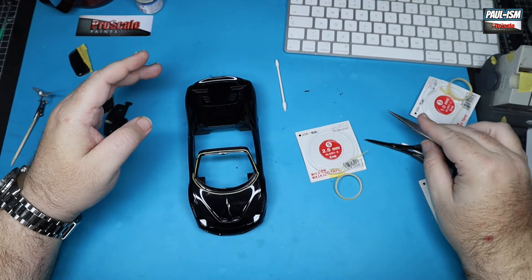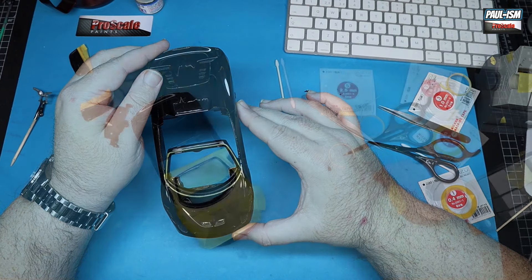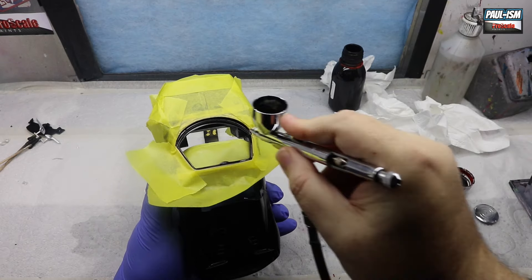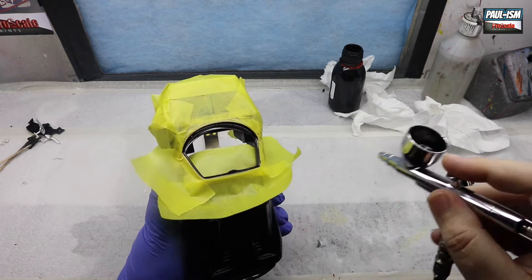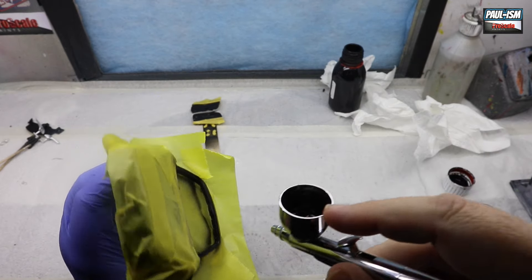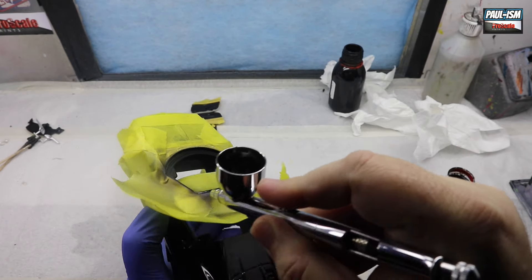Welcome back to part three of the Alpha Models 1/24 Ferrari 458 Speciale. After polishing up the bodywork, we need to mask off and paint our window surround and the windscreen scuttle panel. We've used 1mm and 2.5mm tapes and infilled with Tamiya tape, then we're going to prime the inside of the windows using Pro Scale Paints black.